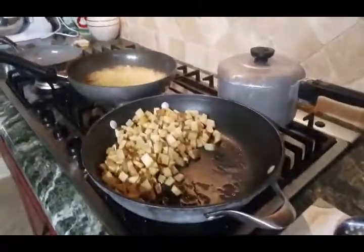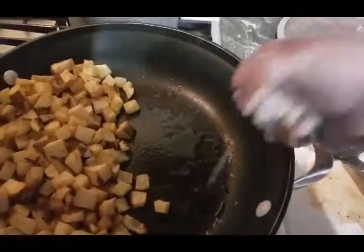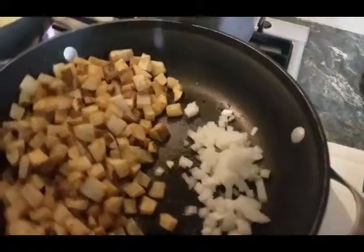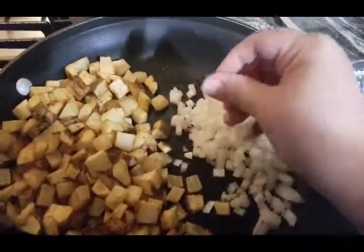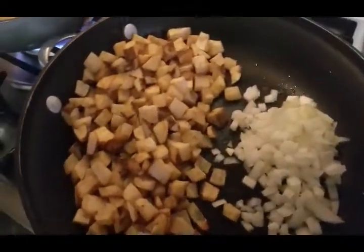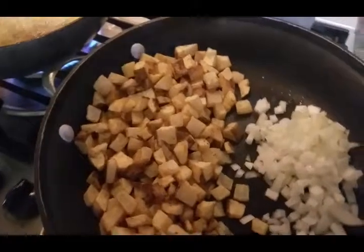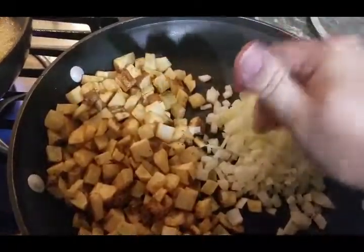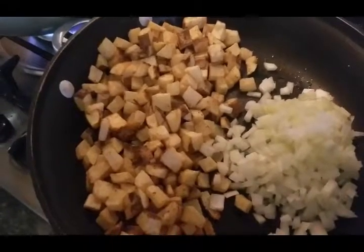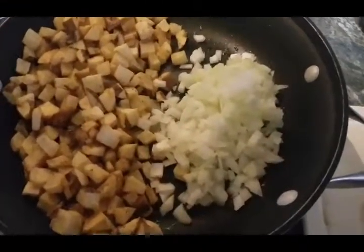I haven't fried them all yet, but I'm going to go ahead — and you see how when I put it in there, there's a little oil. We're going to put our onions there and we're going to kind of sauté them a little. Now you can sauté your onions first, but when I did it that way, I think it was because you've got to put oil in your pan to sauté your onions and I put a little too much. So that's why I'm doing it this way. I do it this way now and it comes out perfect.